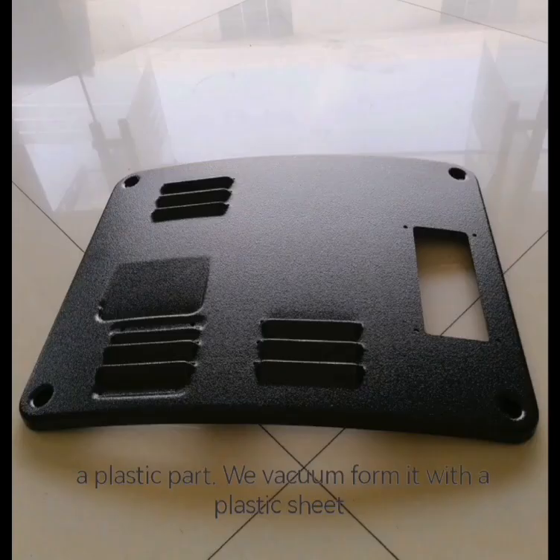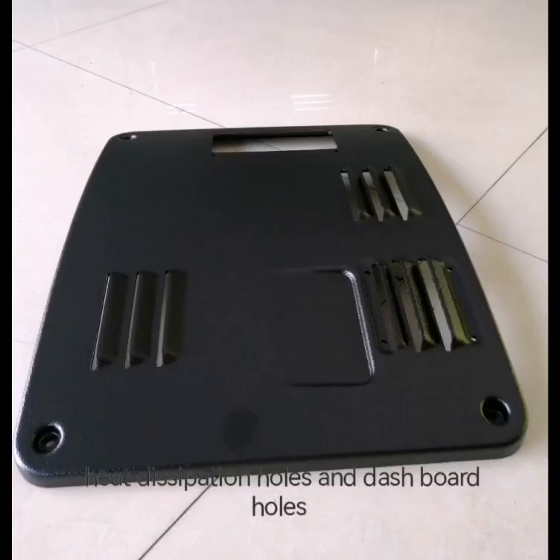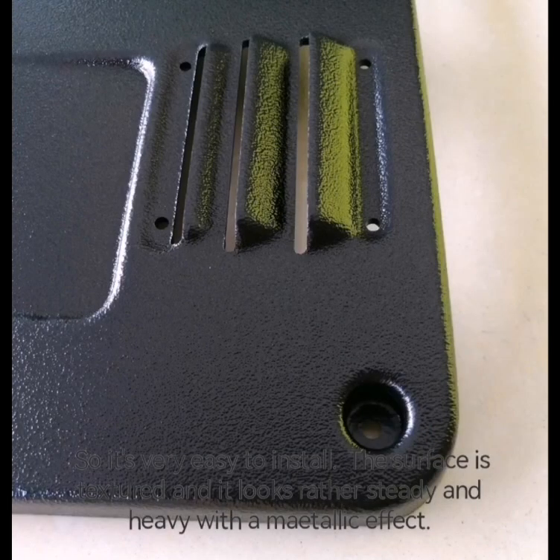We will conform it with a plastic sheet and then sense it cut, make spool holes, heat dissipation holes, and dashboard holes, so it's very easy to install.